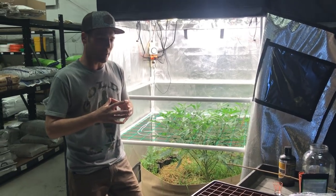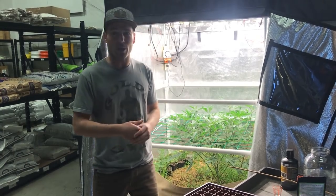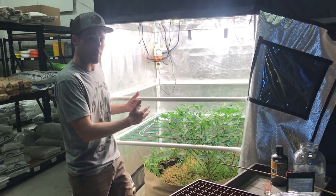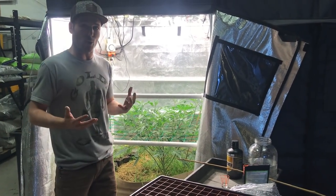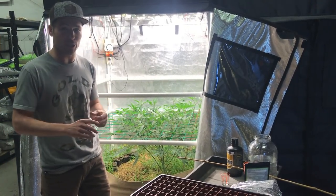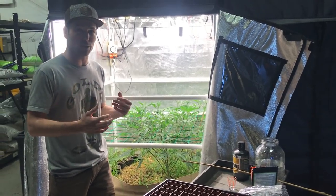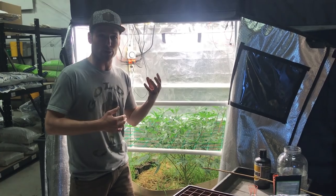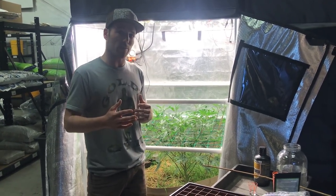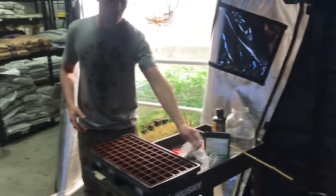The most important part is not really the hormones you use, the exact dome, or whether it's a clean razor blade. In my opinion the most important factor is a healthy mom and knowing the environment required to produce healthy cuts. That means you have to have high humidity so that the plants don't have to move moisture without roots, and you don't want too much light because they're gonna try and grow. You want them putting roots out, not trying to grow new tissue — that's when they yellow up. We'll go over more details in part two when we actually put these cuts into the pucks.